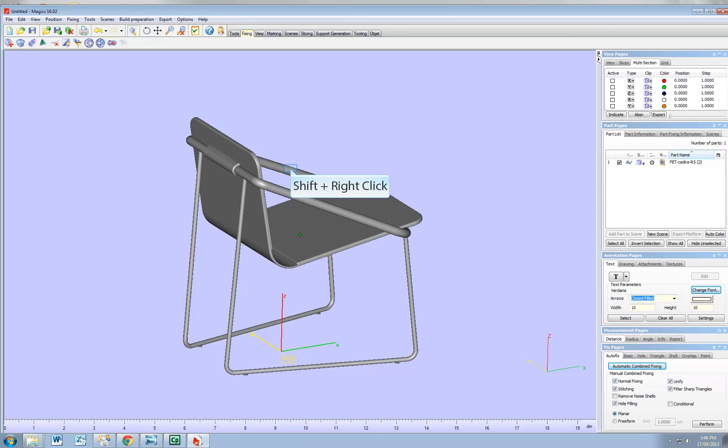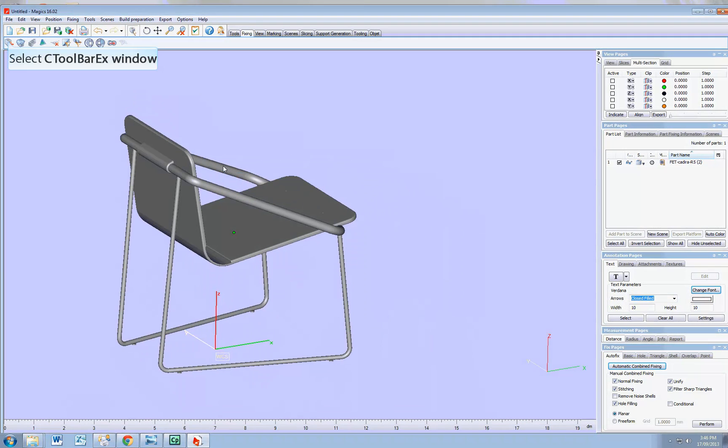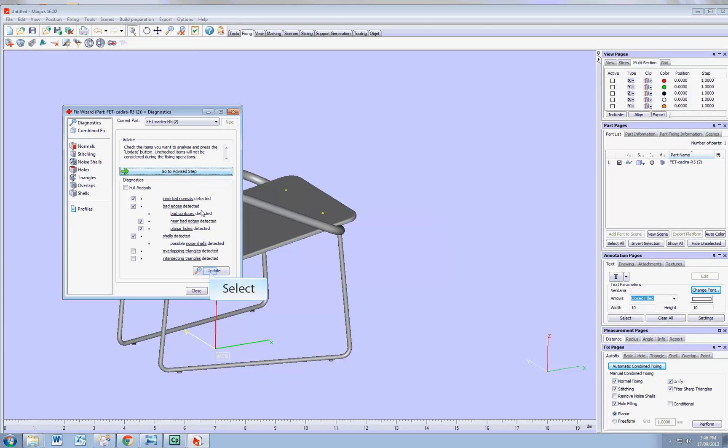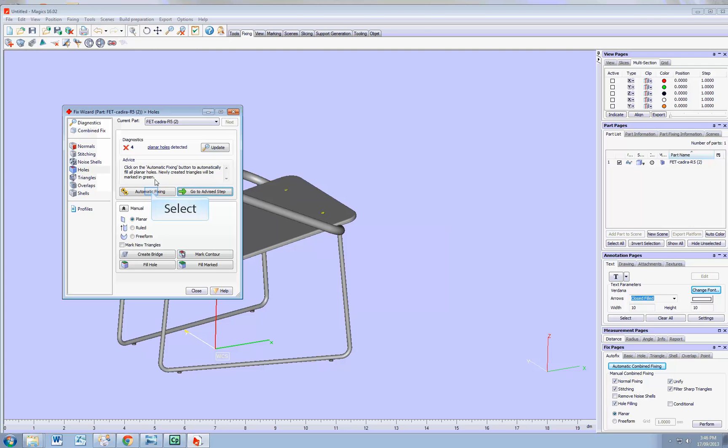In a previous tutorial, you would have planned how to fix it, and that's what we're going to do now, just for the demonstration. If I click on update, it's full of errors. So I go to advice step, automatic fixing. It's going to process all what they call the shell — the shells are nothing more than the elements of the model.